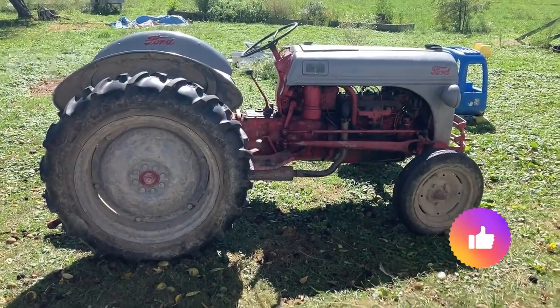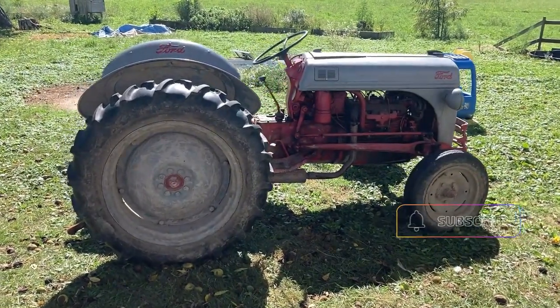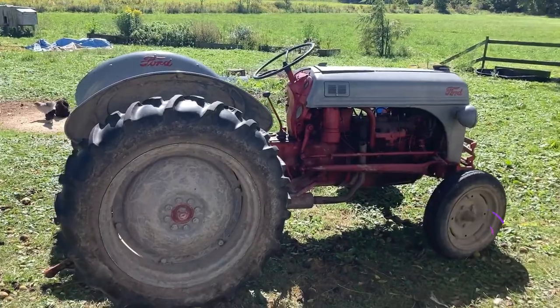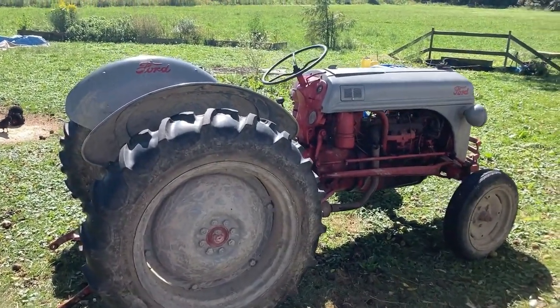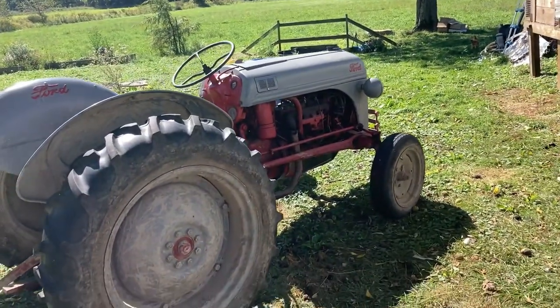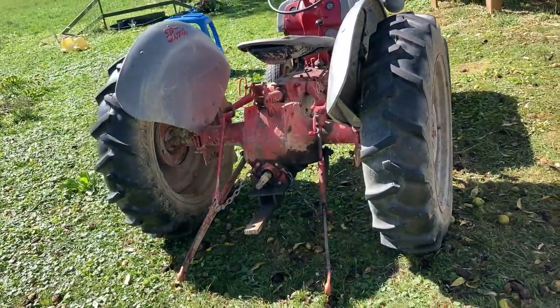So what we got here is a Ford 8N. We received it yesterday, and this is the first tractor on the property. It's a little dirty right now.